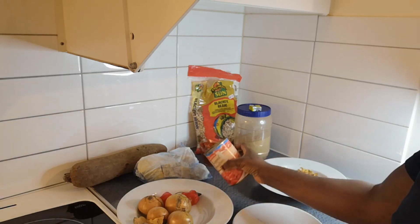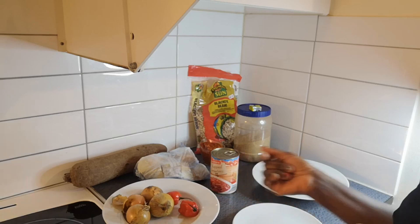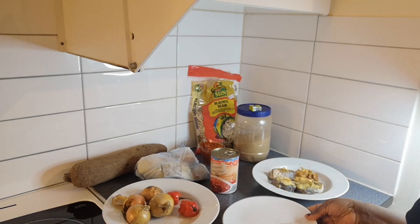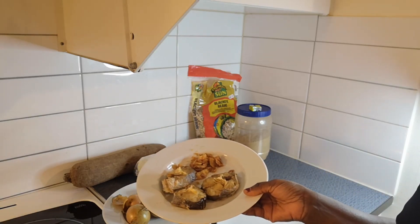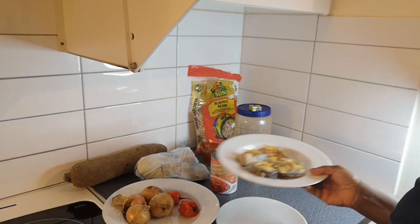Here is my tomatoes — I don't have the fresh ones so I decided to use this one — along with onions, four little onions, and two bonnet peppers. Here is my salt and black pepper. Over here is my fish. I don't have the red dry fish so I dried this one myself, and I'm going to deboil it and add it in.